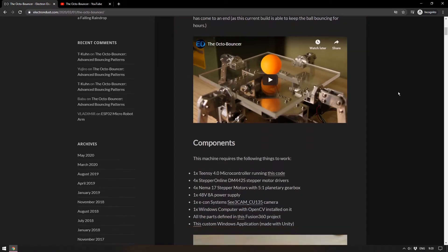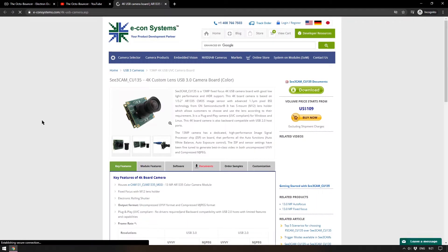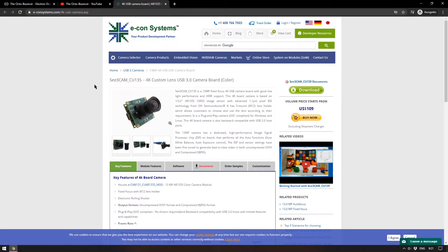Not only is this project very cool — you can see the four motors controlling the aluminium arms holding the acrylic piece to bounce the ball — but it also has a very thorough write-up. It goes through all the components needed, although it isn't a simple build because all the aluminium pieces were cut by the maker at home using a small CNC. It uses a TNC4 microcontroller with stepper motors and stepper motor drivers, and a C3 Cam CU135 camera — though I'd argue you could use any Raspberry Pi camera.